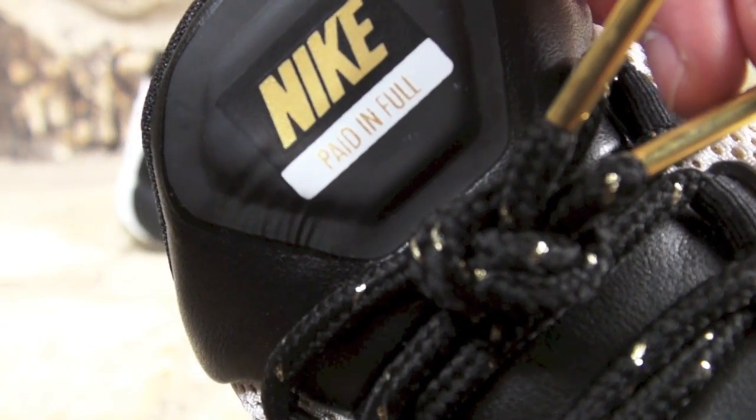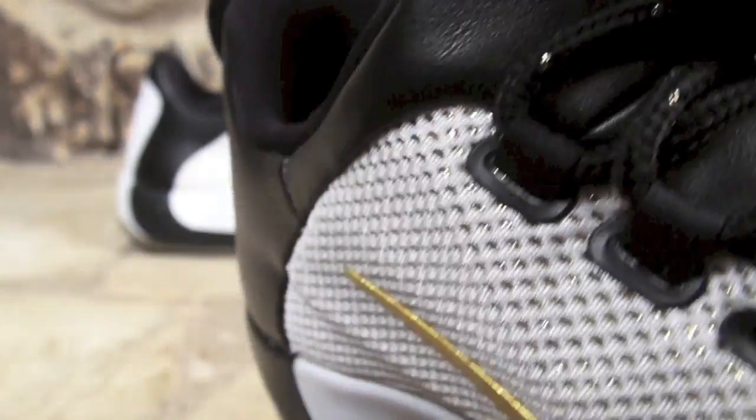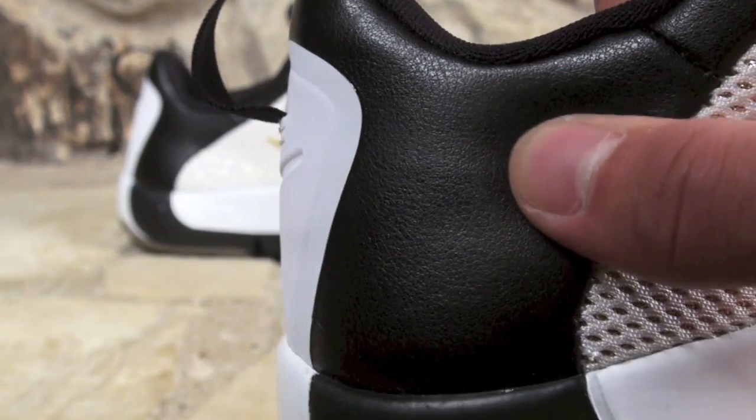On the tag it says Nike Paid in Full. The black wrap is part of the heel, as you can see — nice soft leather.